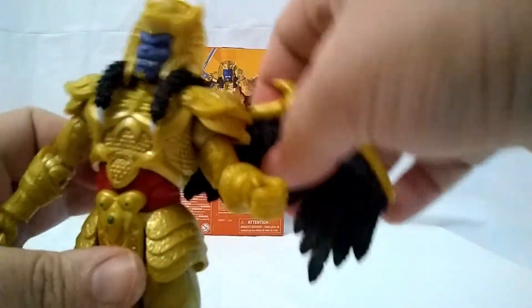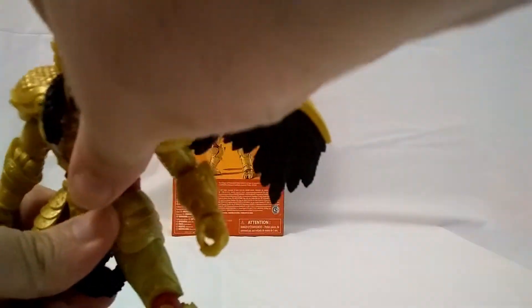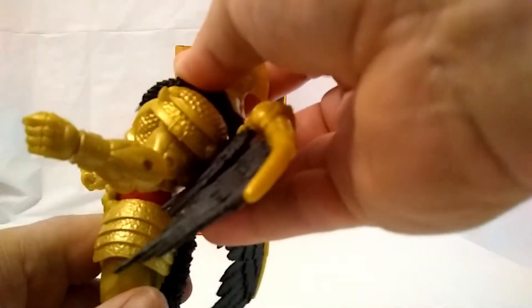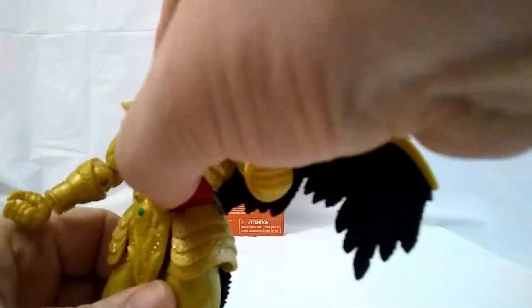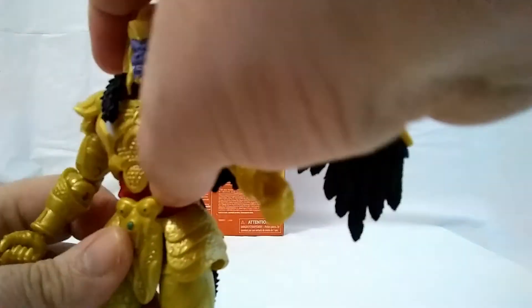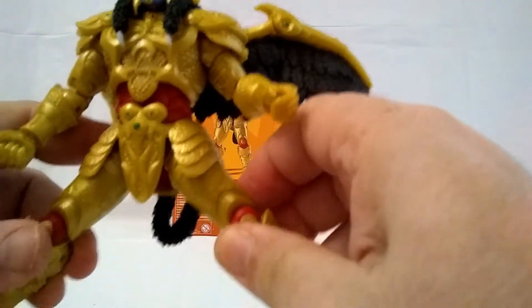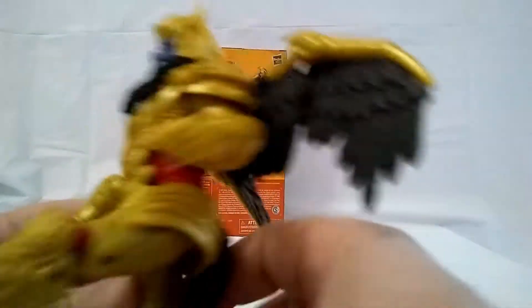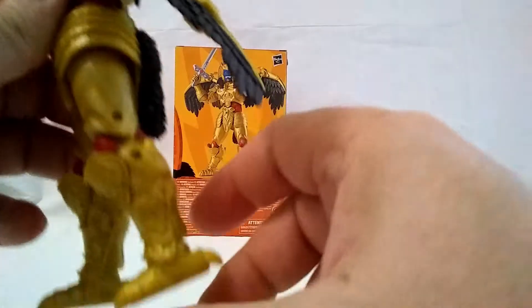He has the upper diaphragm and he has the ab crunch — so he can go forward this much because of the armor, and then he can go backward this much because of the armor. Again, that does inhibit his movement just a little bit, but I don't think it's really that bad because it looks really good. He can go out this far with the splits, and the armor doesn't stop him.